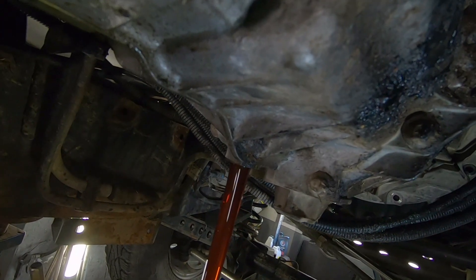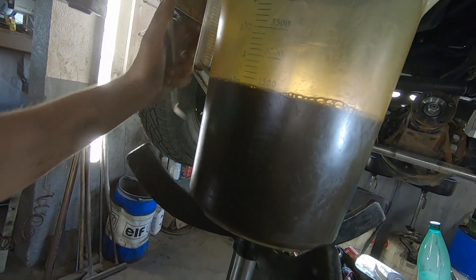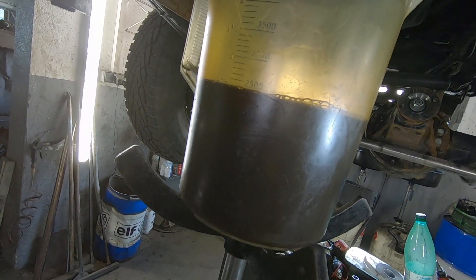I was thinking 2.7 liters in my head because I thought I put in 3 syringes. No, it's 2.4 liters.